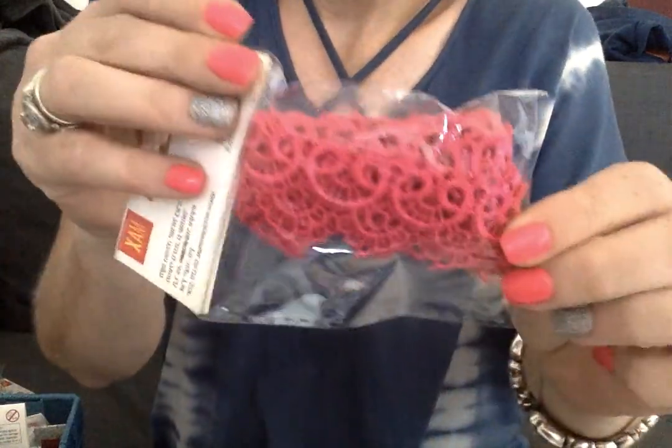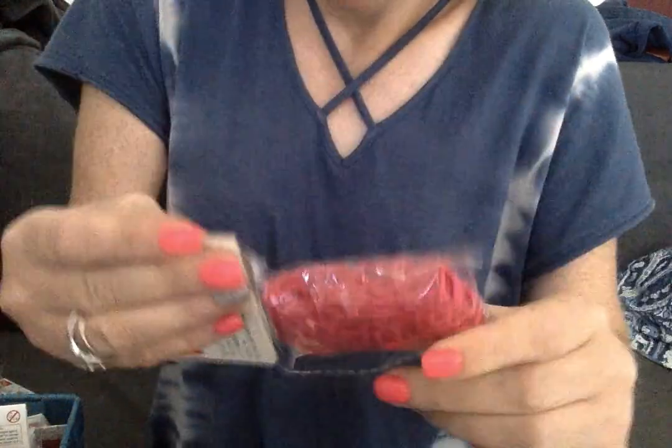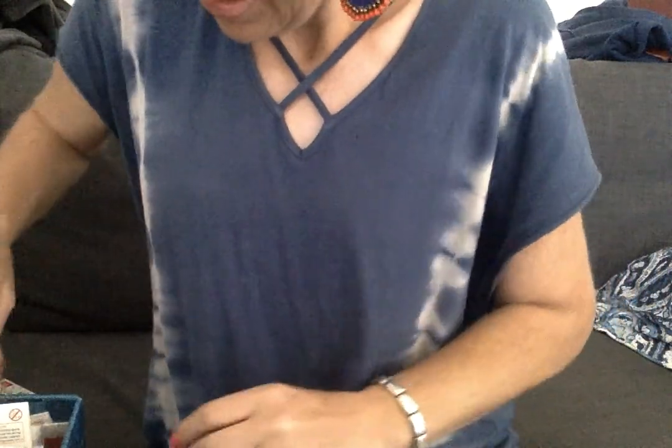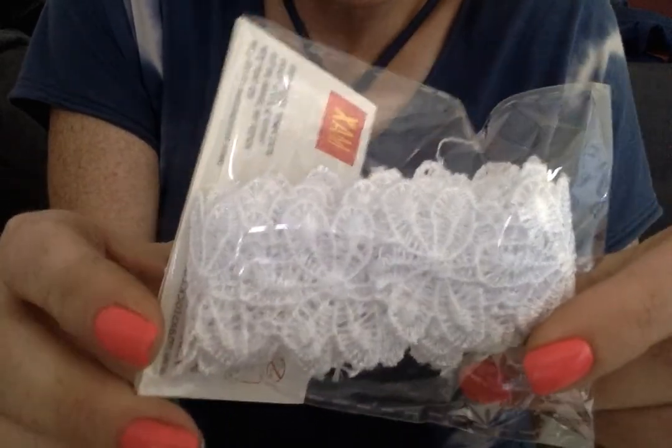I got a whole bunch of beautiful ribbons. So this is one meter of this gorgeous lace ribbon. This one I got in a hot pink — it's pretty ornate. This was a dollar. And then I got this shabby one for 75 cents that's really pretty and delicate. And then I got a meter of this floral lace ribbon for a dollar. That was super beautiful, and it's a full meter.